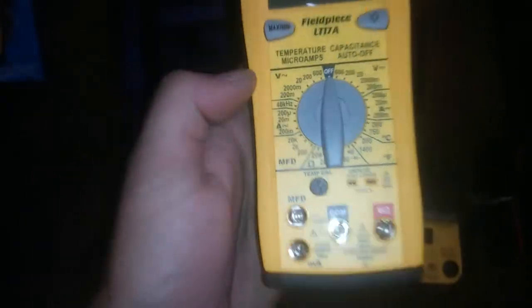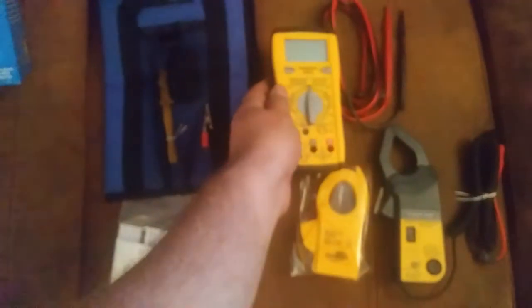One of the main things that intrigued me about this meter was the capacitance range goes up to 20,000 microfarads, so that'll be pretty sweet. Alright, I've got the next round of FieldPiece stuff here.